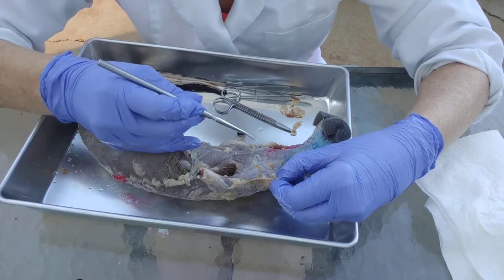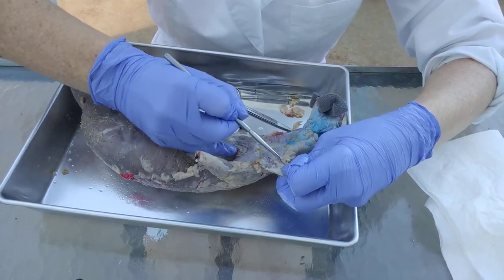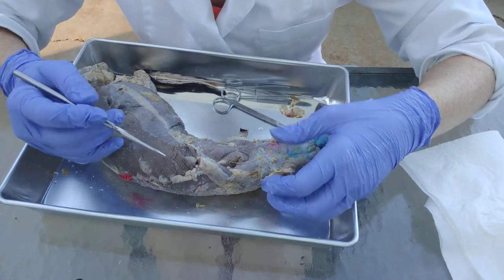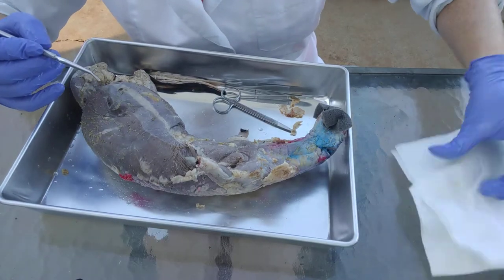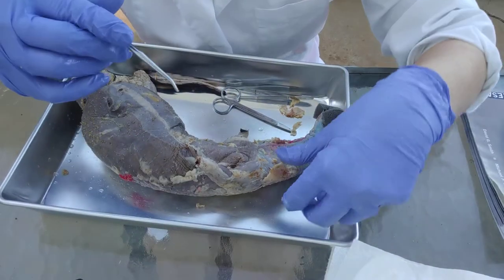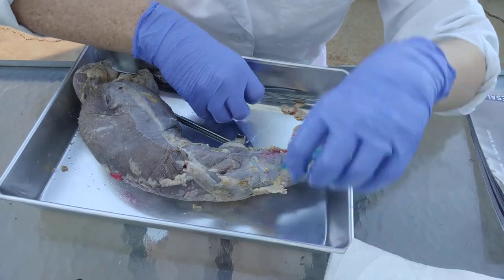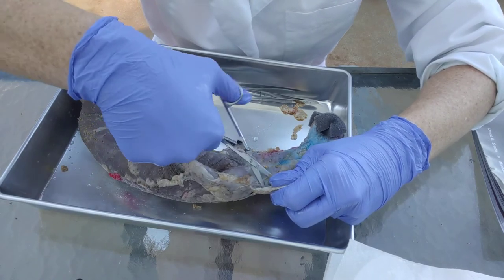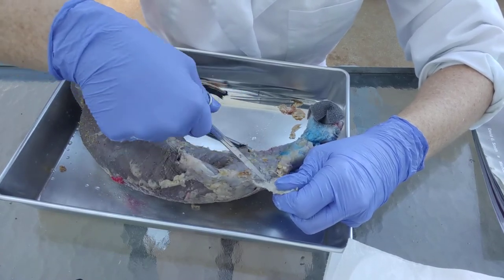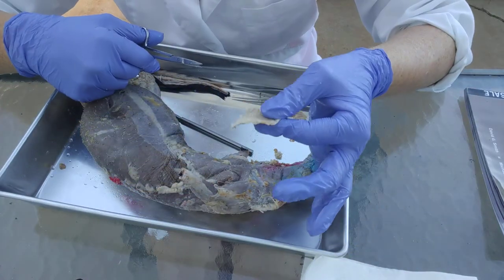Another technique is to use your blunt probe — you can pull up on the fat and just start breaking the connective tissue fibers as you peel it back. I think of this sort of like sculpting: you have an image in your head of what it's going to look like, which is why you especially want to make sure you have your dissection manual. If you know what it looks like, you just keep sculpting until it matches. Remember you're peeling off the fat — spread it apart until it's pretty much nothing, and once you're sure there's no muscle in it, take off that fat.